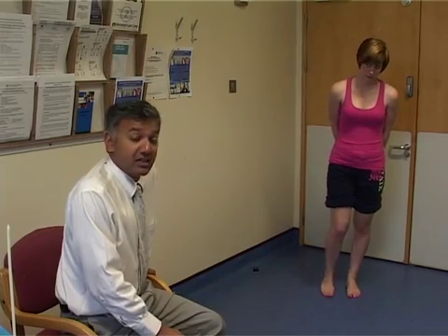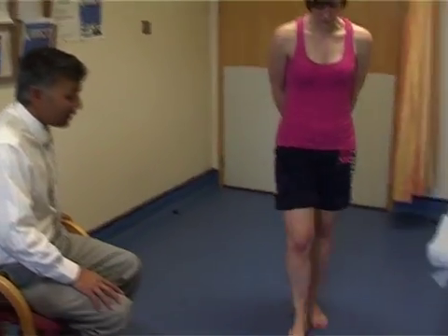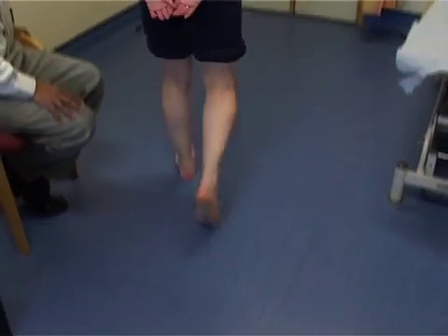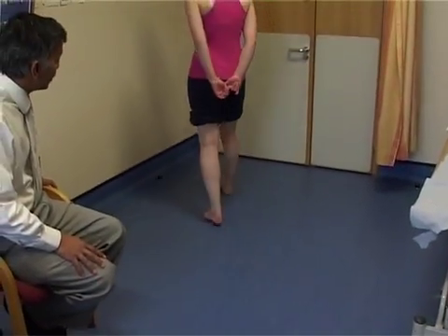The examination of the foot and ankle starts off with examining the gait. Ask the patient to walk, looking to see if there's a symmetrical gait, and whether the patient is walking normally, striking the heel first and pushing off with the toe.